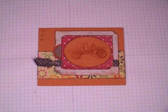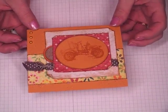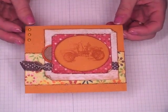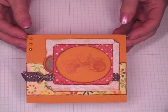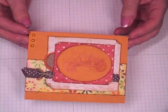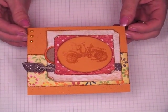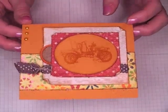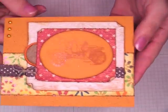Hi everyone, it's Robin. I made a card for Veterans Day for my grandfather. He is a World War II Navy vet and he was in the South Pacific, and I just really, really appreciate his service and all of our military personnel who have given their lives to protect the freedoms that we all enjoy. So I made this card for him and I wanted to just really quickly share it with you.